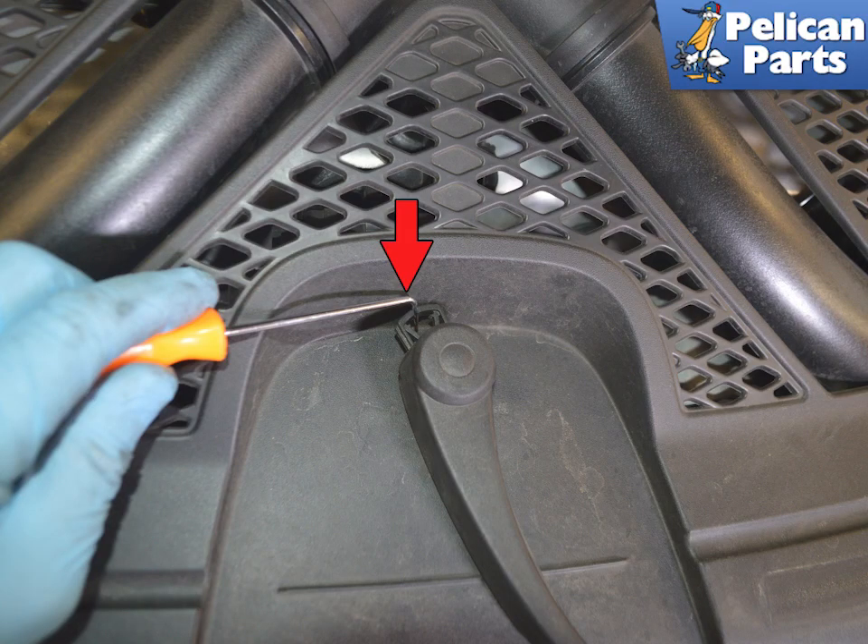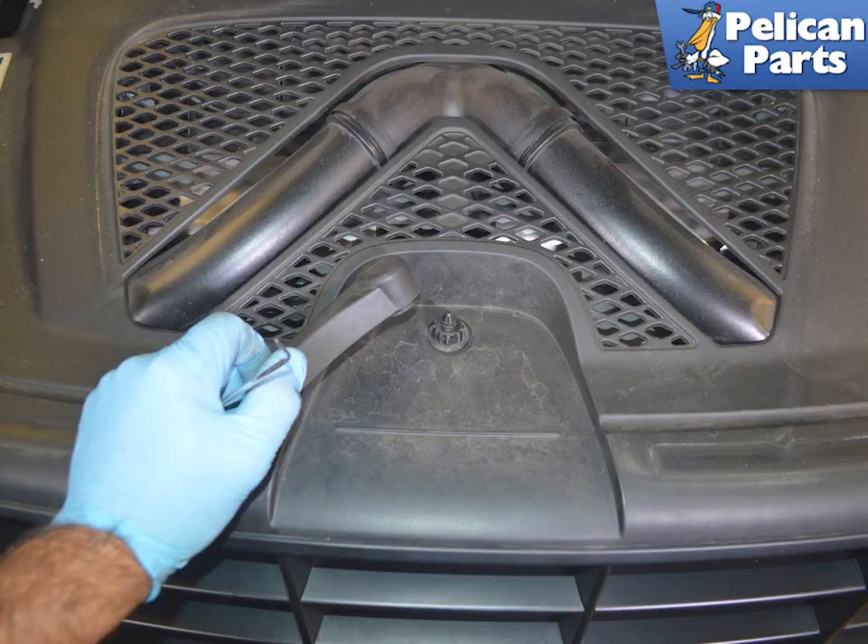Use a pick and slide out the clip holding the hood release handle to the hood release mechanism. With the clip removed, you can lift the handle straight up and off.